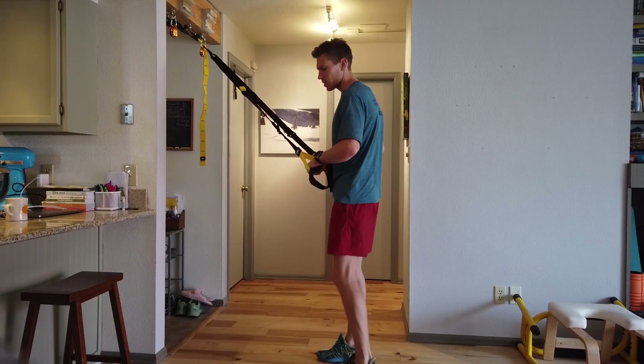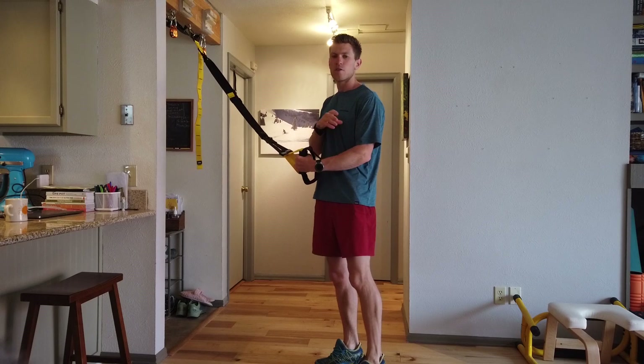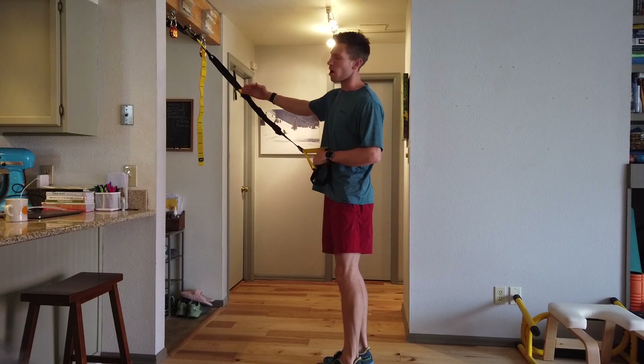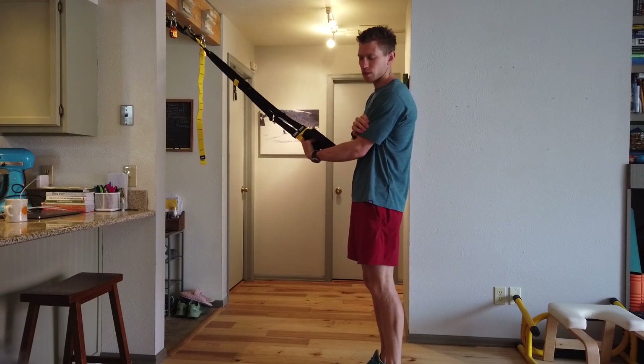So essentially for the bicep curl, the steeper your body, the more angled the body, the harder the first two exercises are going to be. Starting, I've made the straps about half height and we really want to isolate the bicep in this exercise.